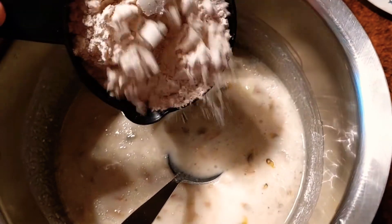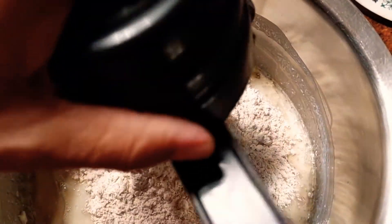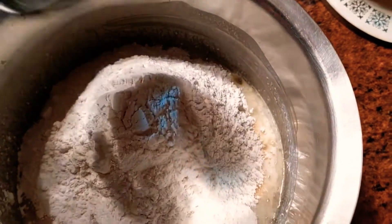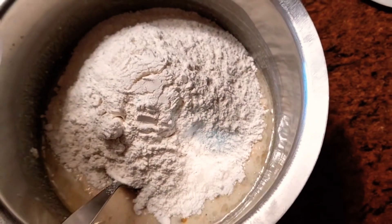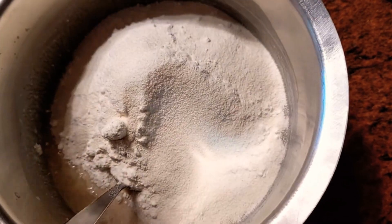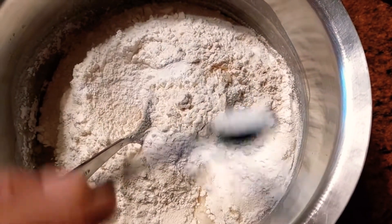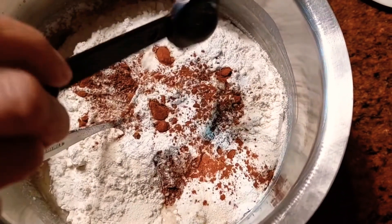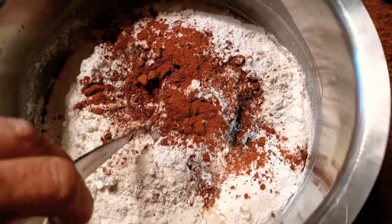Once that's done, add one and a half cups of wheat flour and also one and a half cups of maida, that is refined flour. Then add four spoons of semolina, that is rava. Then add half teaspoon of baking powder and half teaspoon of baking soda. Then add two spoons of cocoa powder and blend everything together.